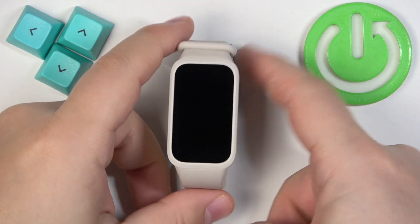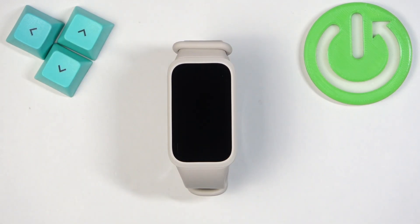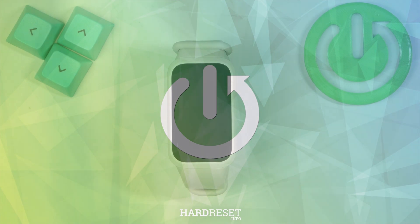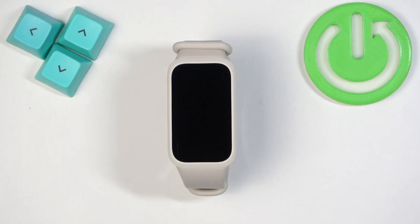Welcome. In front of me I have the Xiaomi Smartband 9 Active and I'm going to show you how to change the watch face on this smartband. The first thing we need to do is wake up the screen on our smartband.